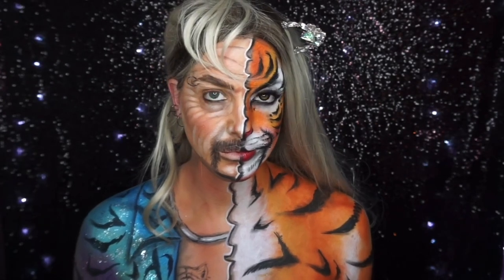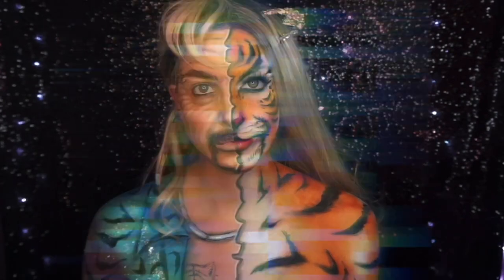This look is inspired by the new Netflix series Tiger King. To start, I went into a foundation that's way too orange for my skin because his skin is a bit more tanned than mine. I covered half my face in it and went down my neck as well.